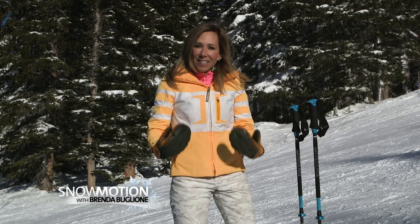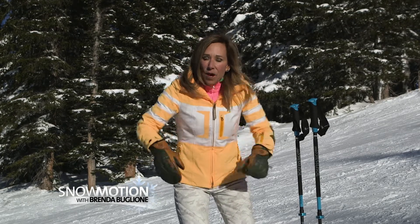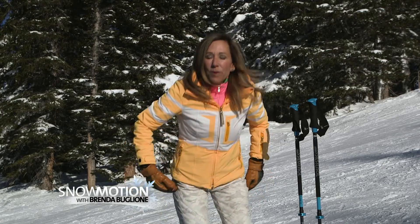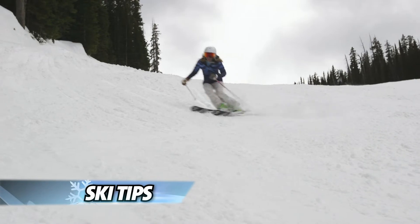So remember when you're skiing the steeps, get dynamic and athletic and be active. When you're pressuring your ski you're going to plant the pole, move up and forward, because you're going to be jumping on that new downhill ski right away.